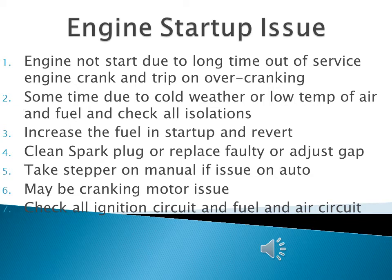Sometimes the cranking motor starts but the engine will not ramp up. To counter this issue, you must check your three main circuits: the air circuit, the fuel circuit, and the ignition circuit. You must check your air filter — it must be clean enough to provide proper air flow to the engine for startup.